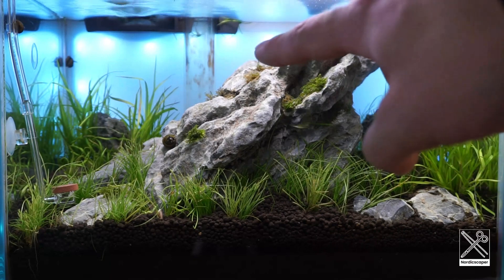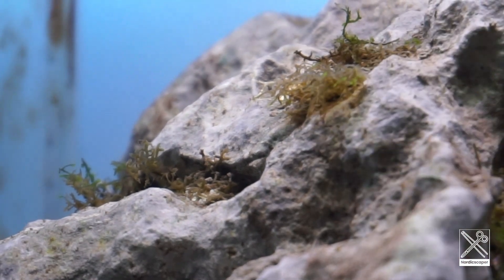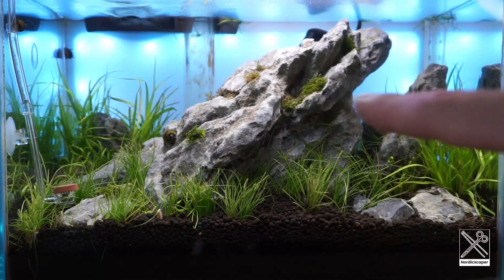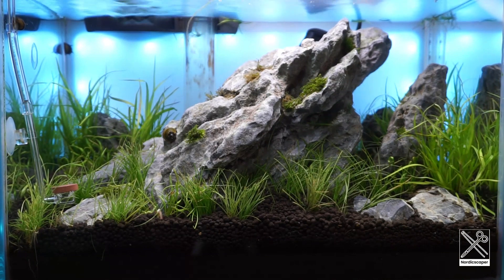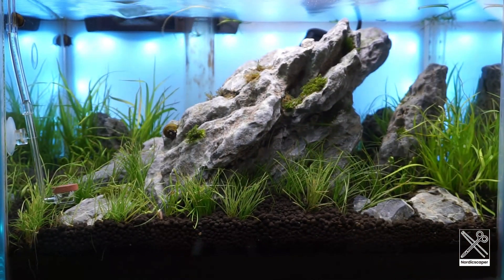It's also happening with the moss — the moss is starting to melt as well, but that's pretty normal when we have some ammonia spikes. The moss will start to melt at the beginning, but I think that will be fine later on. I have plenty of moss and I will put that back on the rocks. No algae at the moment. The current inhabitants are some snails, some corona snails, and they are taking care of the algae.